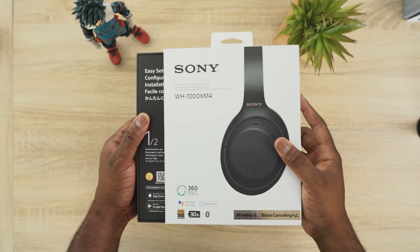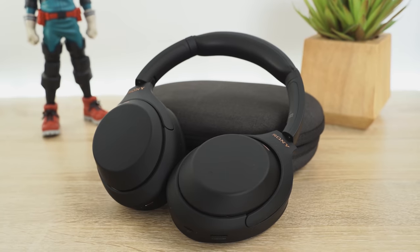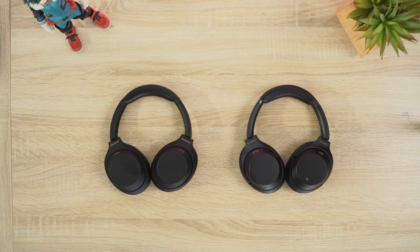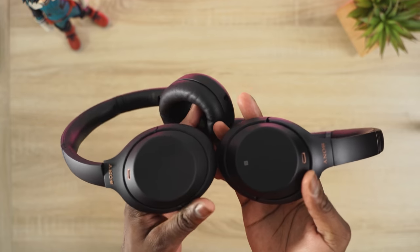Hey guys, Thunder E here and welcome. I've got the Sony WH-1000 Mark IVs and in this video I'm going to compare them to the WH-1000 Mark IIIs. The Mark IIIs were my favorite pair of active noise cancellation headphones from last year, and I want to see how the Mark IVs compare. I think you're going to find it quite intriguing how Sony has placed both headphones.